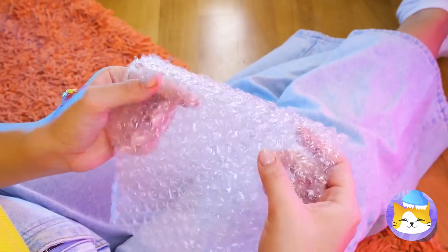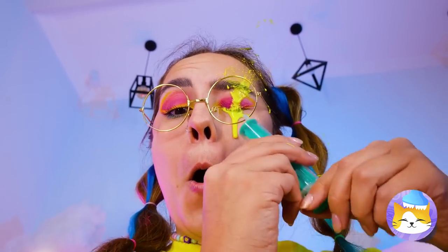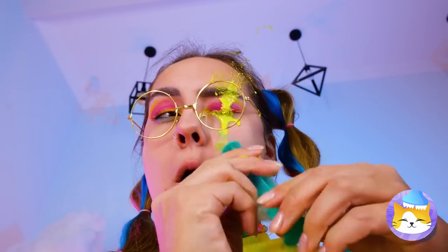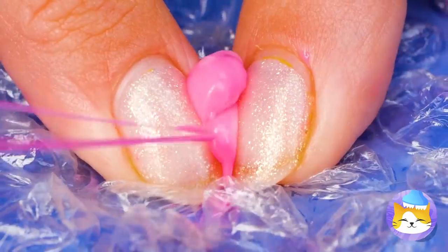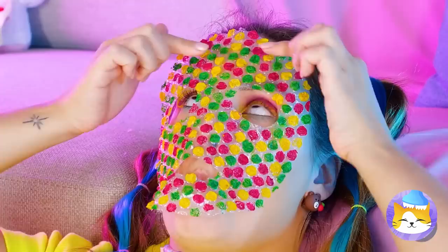Speaking of popping, look at that pimple. Stand back, it's gonna blow. Are you collecting it? Good idea. We can make these bubbles extra squishy.